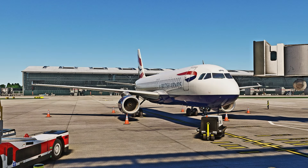Hello everyone and welcome back to another video. Today we are here at the gate in London Heathrow Airport on board the beautiful Phoenix A320. I will be showing you all the steps needed to take this plane from a cold and dark state all the way to ready for pushback. So without further ado, let's dive right into it.